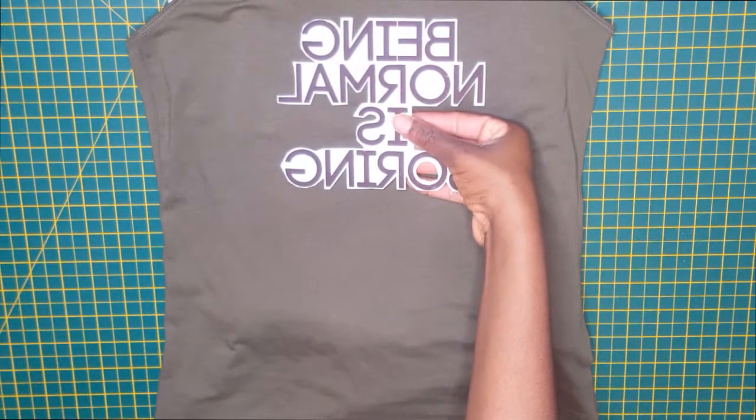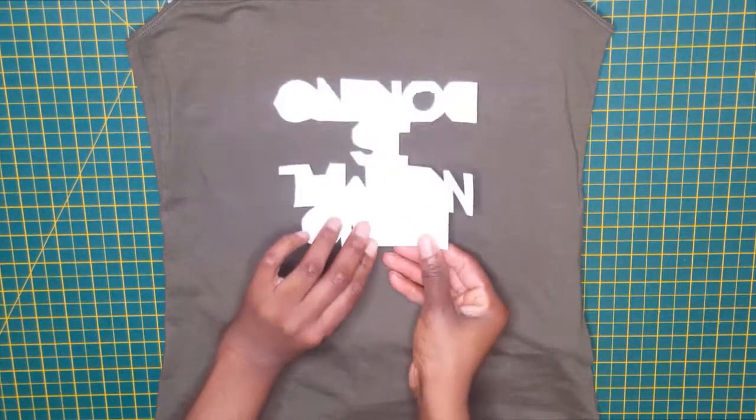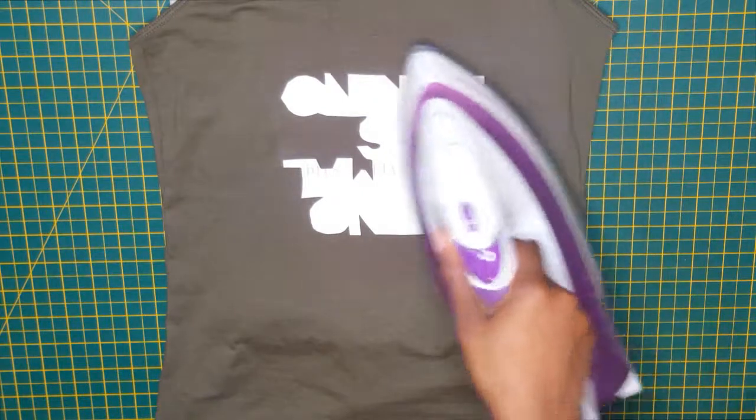For the second design I did exactly the same thing, but I thought it was boring — get it, boring — so I turned it upside down. Apply the same process as before: press the iron onto the back of the transfer paper and peel off gently.